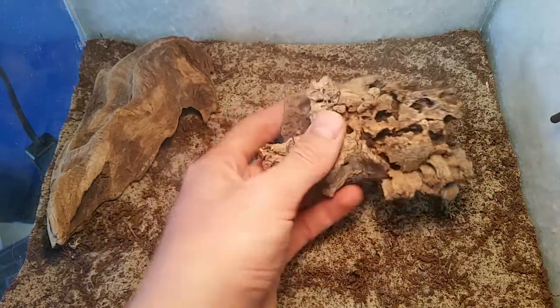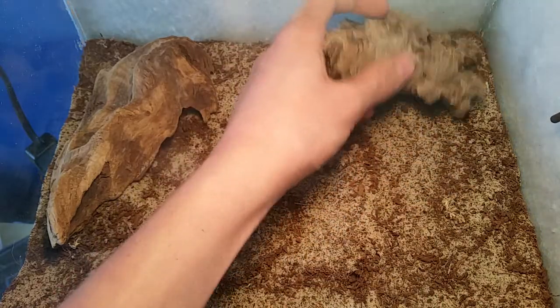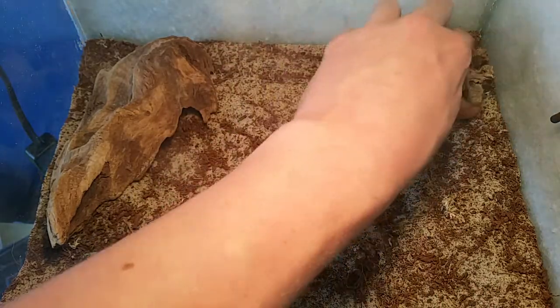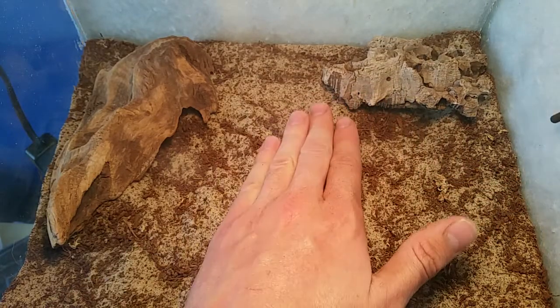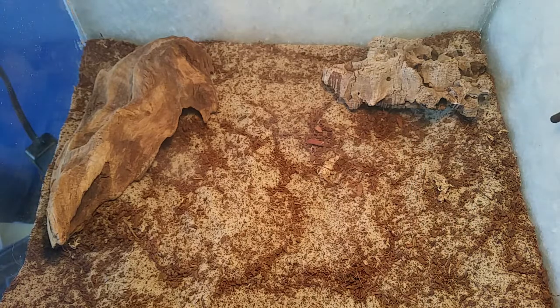You can also add some pieces of cork bark. I'll put that in the other corner here and replicate the same — just start a starter cave there so it will begin to burrow inside.